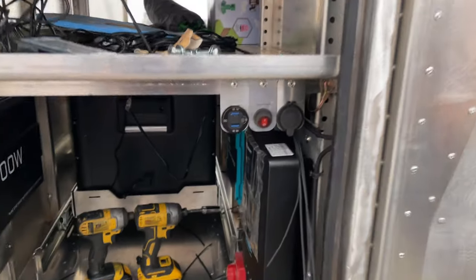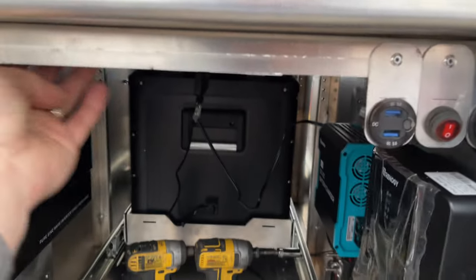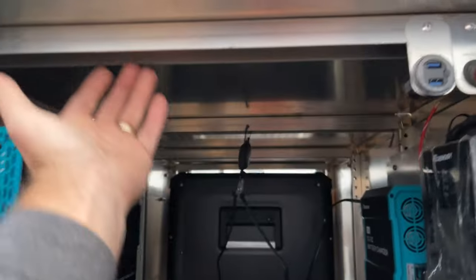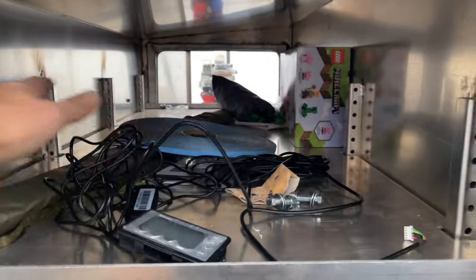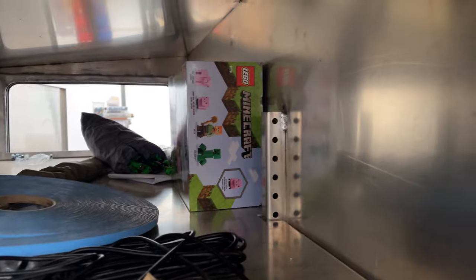I'm also putting a light switch here that will light up an LED strip inside. The LED strip will run behind the shelf supports and down along this side, so all the gear stored in here will be visible.